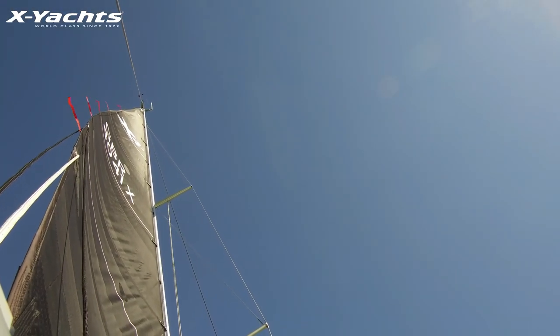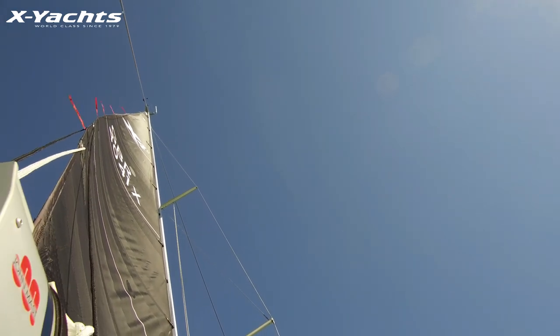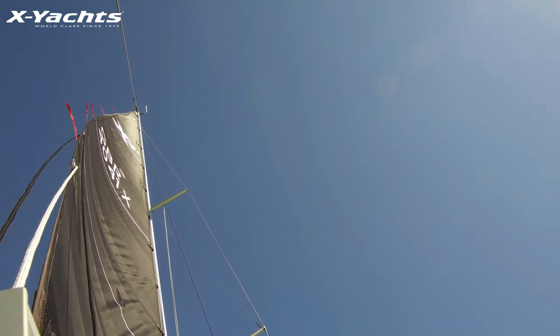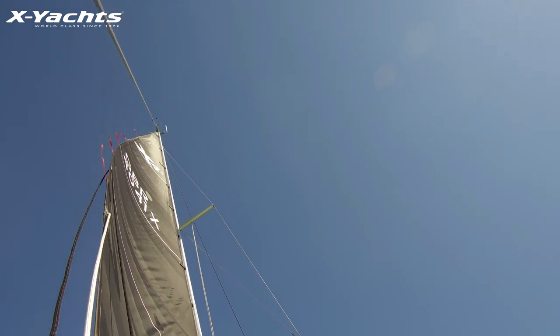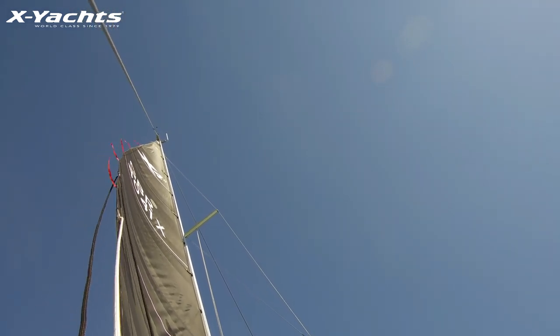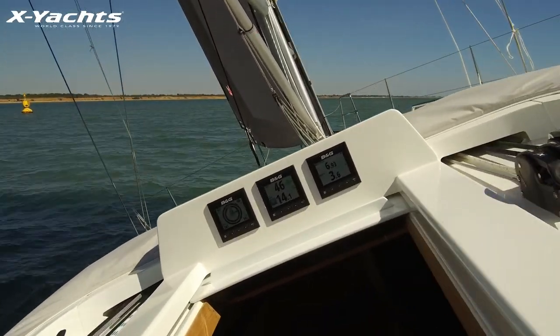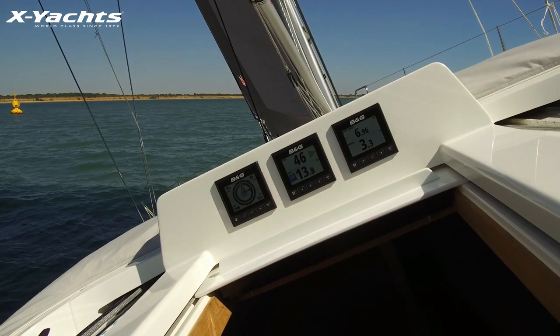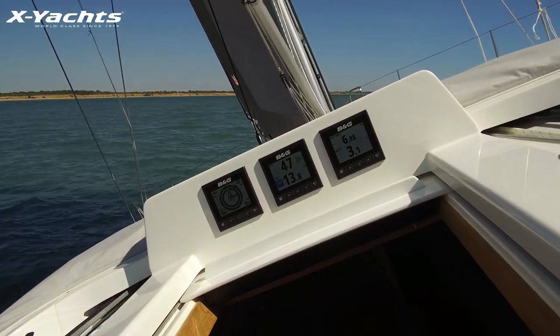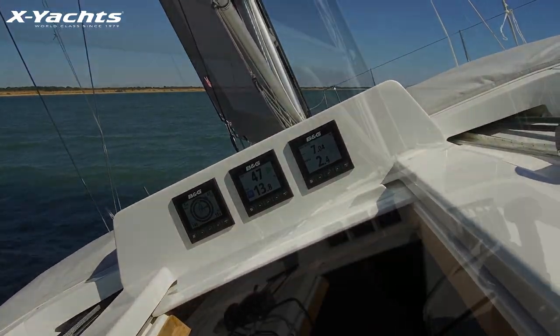We now have 14 knots of wind and the boat speed is actually picking up, so we can put a little bit more mainsheet on, which brings the boom into the center of the boat. Looking at the numbers, we're at 13-14 knots of wind and close to 7.0, high sixes, in boat speed.